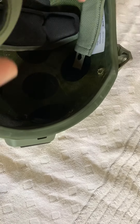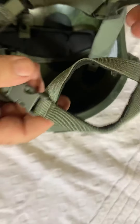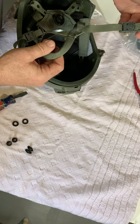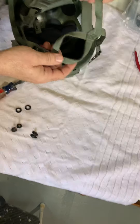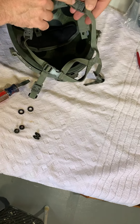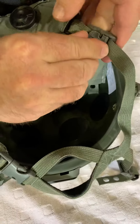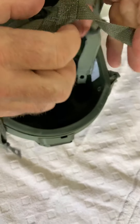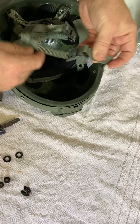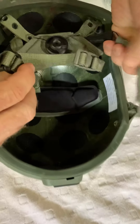Then you take your boa end, your adjustment arm, and that goes through first. The important thing here is that you make sure the chin strap is oriented in the right way so it's not twisted. The way I make sure of that is that the little adjustment tab is facing out — and that adjustment tab facing out means it's nice and straight.